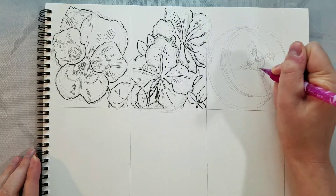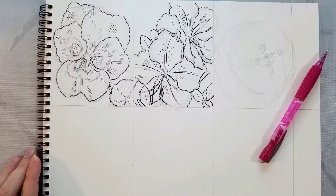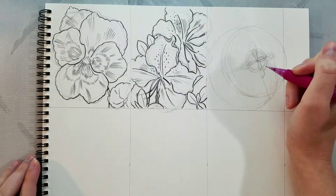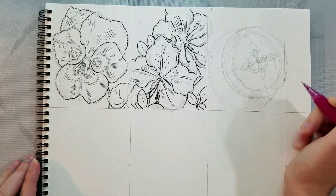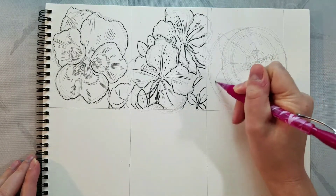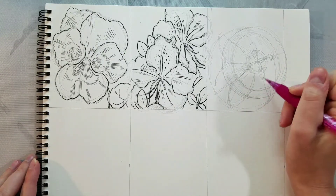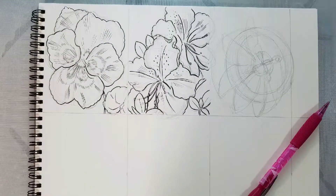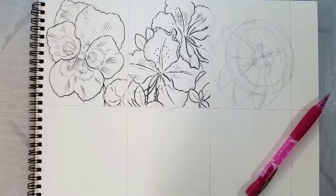We drew the stamen coming out of the center — I believe that's the stamen — and then the pistils surrounding it. These have a kind of unusual shape; the pistils sort of look like pillows and are double-layered. You have this green thing and then underneath that a white thing. Then there's a circle with a delicate filament going around it, and then a double circle of those complicated spiky things. Now, if you look at the reference image, you'll notice these petals have bloomed away from the flower — they're forming a convex shape rather than a concave shape.